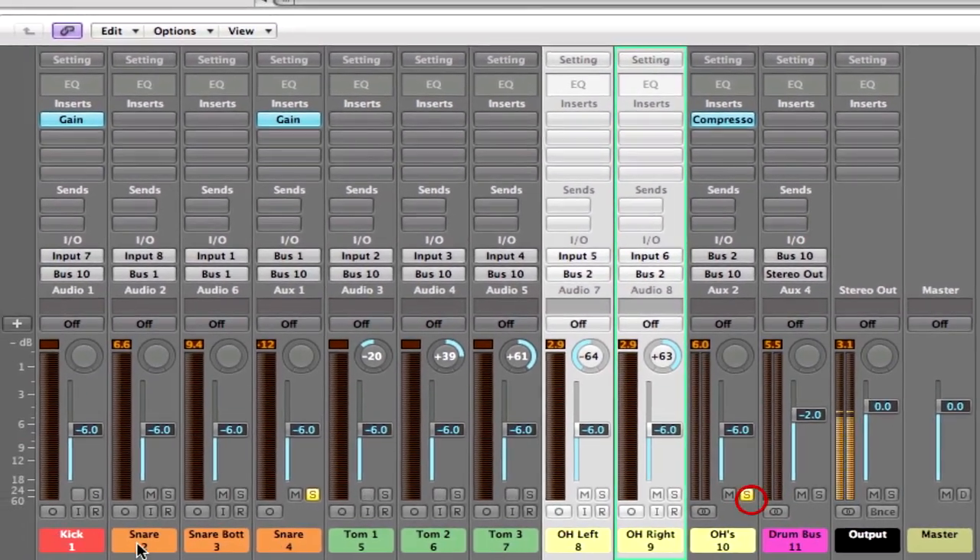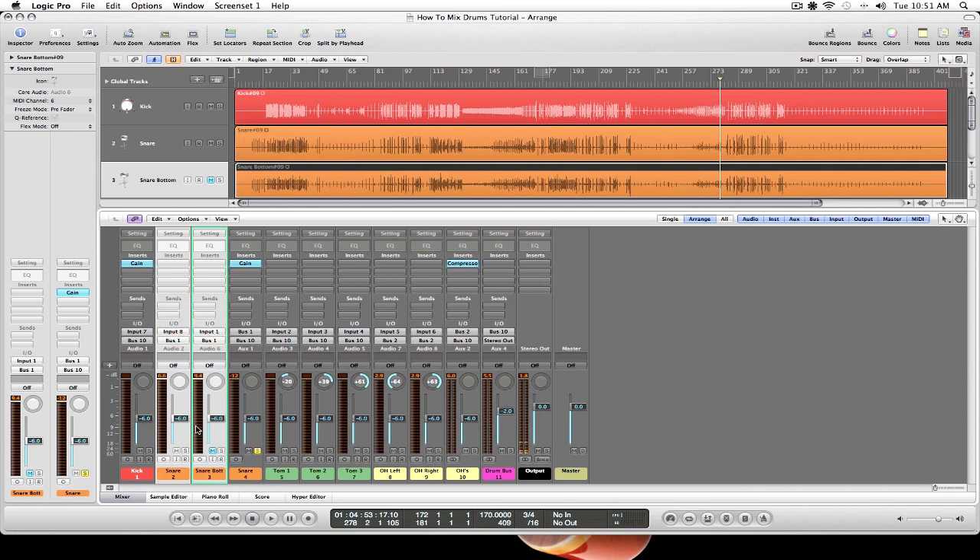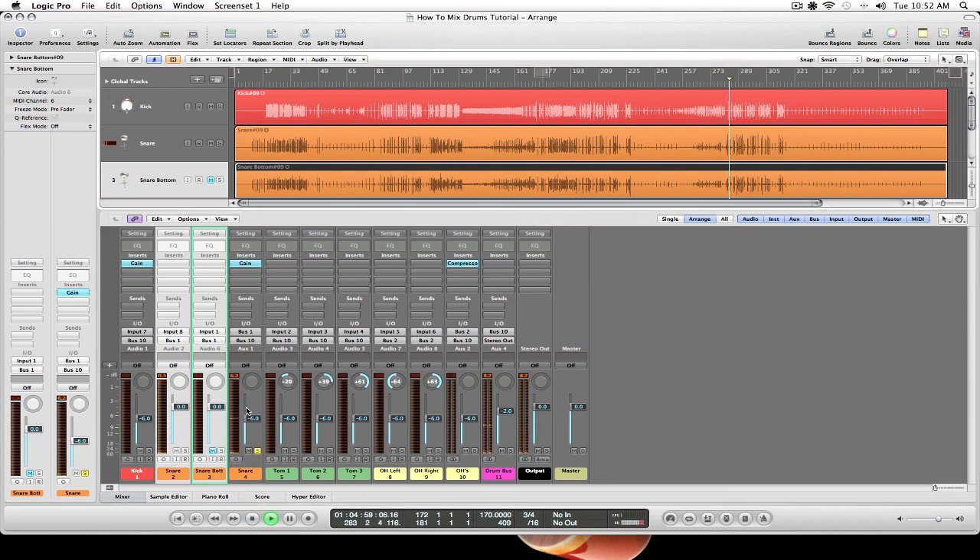Still soloing the overheads, let's go to our snare. The snare and the kick are going to be the driving forces within the mix, so those are the two we really want to focus on when adding our close mics to our overhead picture. By soloing the snare bus I can still monitor both tracks and adjust them individually. Snare top is going to be more representative of the pop or ping of the snare — let's mute the snare bottom, bring both up to unity gain. You hear that pop?